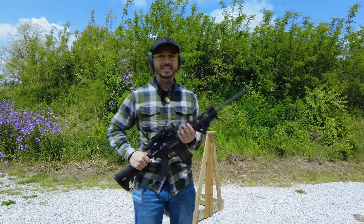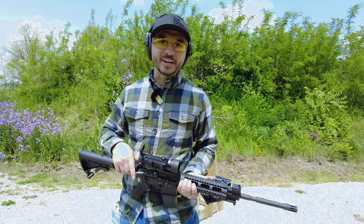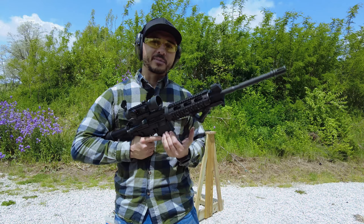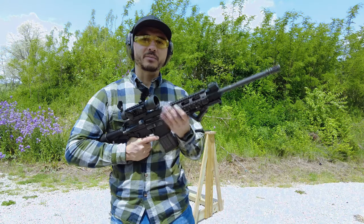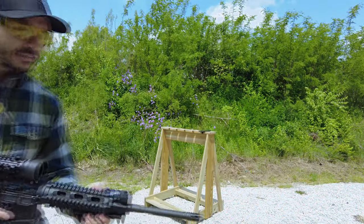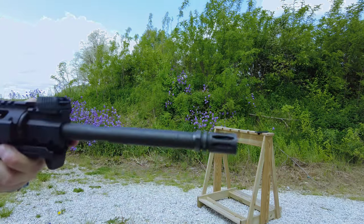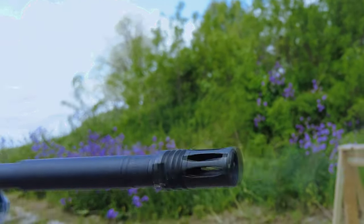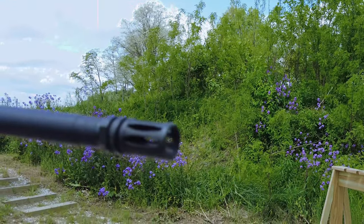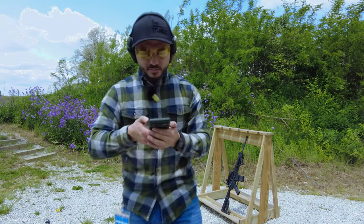We're going to film this in 4K 60 frames per second so I can slow it down enough to see how the muzzle rise eliminator is working. The Mantis is already installed on top and connected to the app. We've got 10 rounds to test with the steel case .223 Red Army Standard ammo with the original A2 birdcage muzzle device. Our average muzzle rise was 0.19.